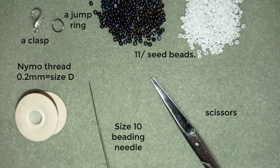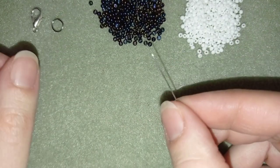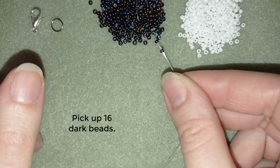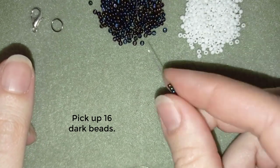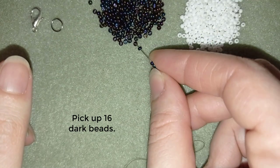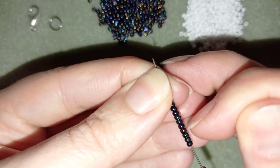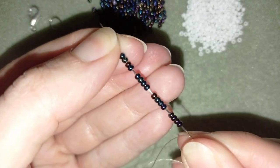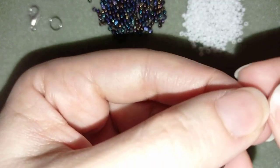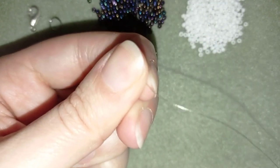Now I'm going to put about half an arm span of thread on my needle and I'll be back. I'm back and I'm going to pick up 16 of these beautiful chameleon beads. I have my 16 beads here — 4 times 4 — and I'm going to slide those down.